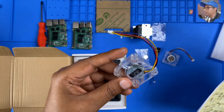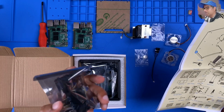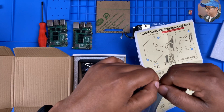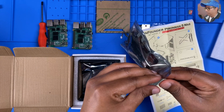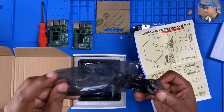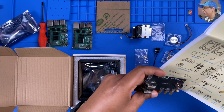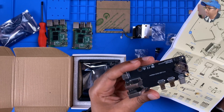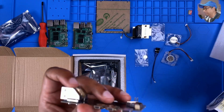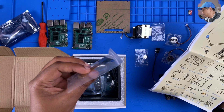We got the fans — we should have two fans. Got one, and we got the second one. Nice, I'm going to put that away. Next, this is the USB HDMI adapter — you can see we have two HDMI ports and USB ports here.